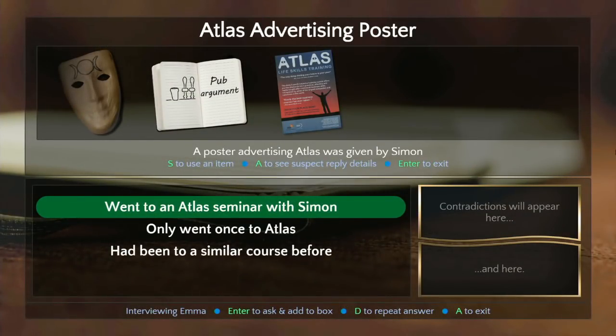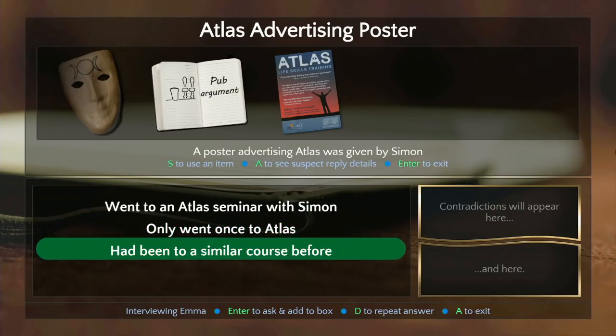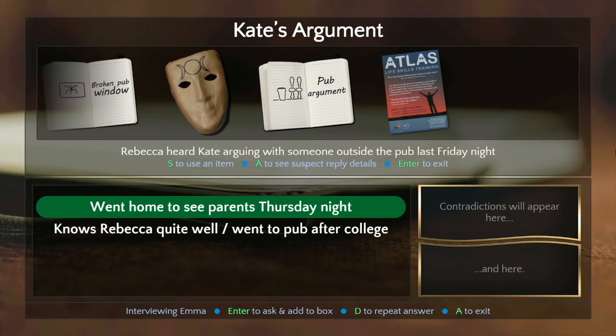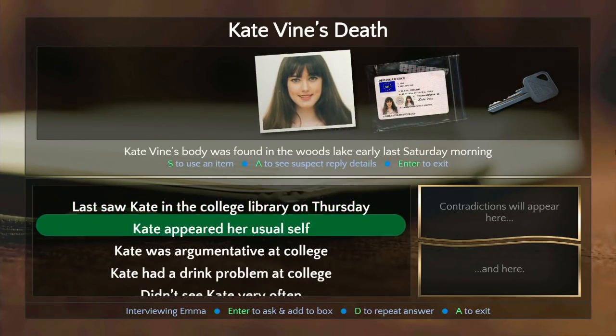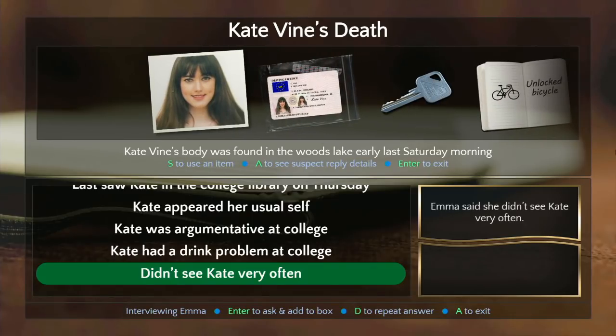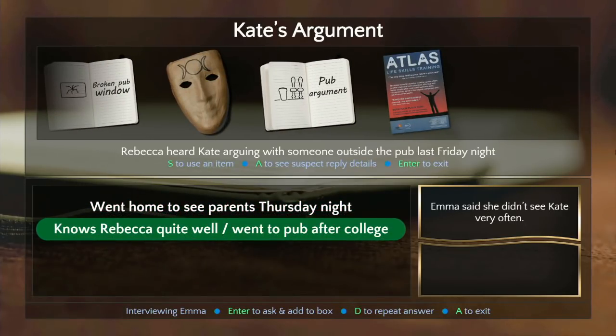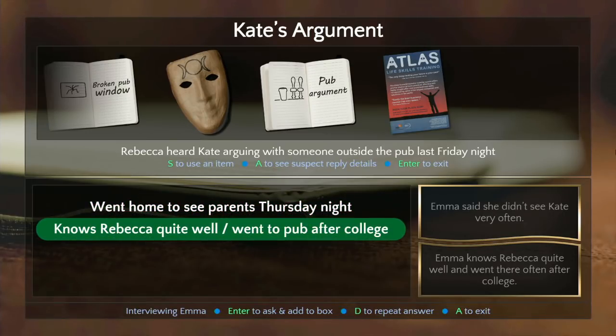Knock for Emma — let's go through everything. 'Only went once, had a similar course before.' That felt like a red herring to me. Is there anything else from Rebecca? 'Very usual self — I didn't see this is after though, right?' Yeah but that's Kate and Rebecca. Wait — which one's Rebecca? She's the bartender. Emma is the one I'm talking to. Kate is the murder victim, right.